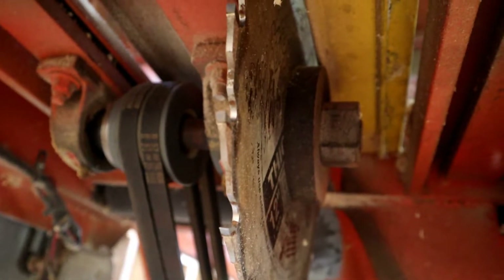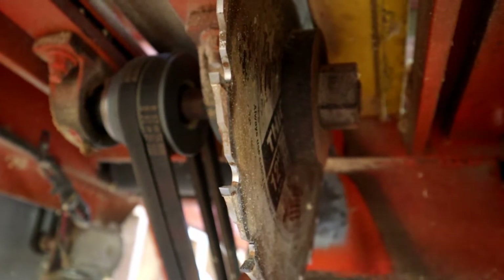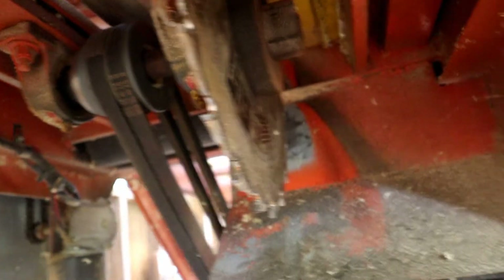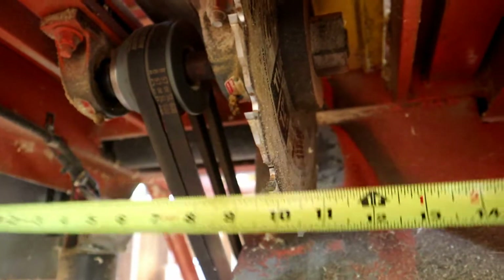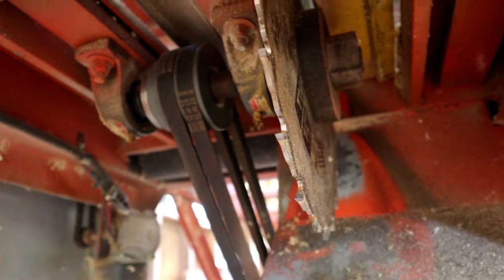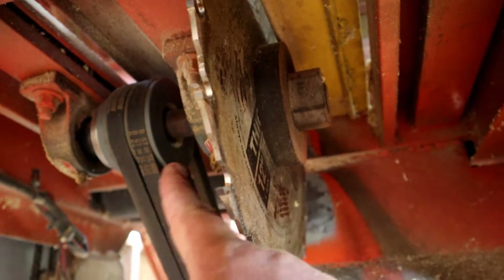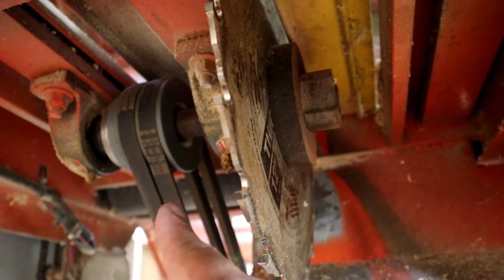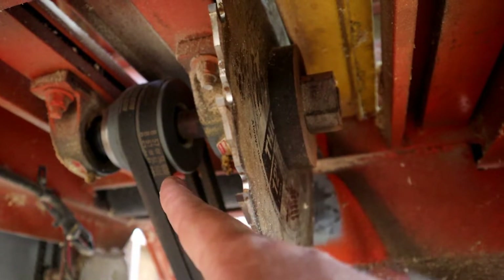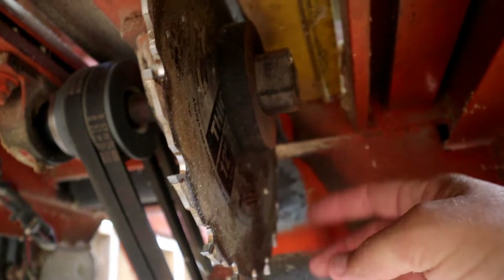This is a blade and the arbor shaft for the edger saw. It's just a one-inch piece of round stock running clean through it, roughly about 11 to 12 inches long. It has two one-inch pillow block bearings on here, and then a one-inch chamfered double pulley right here, and then a 14-inch blade, one-inch arbor, quarter-inch wide.